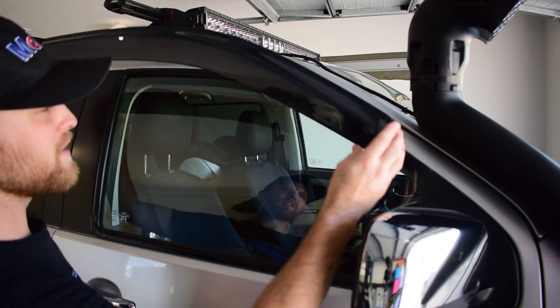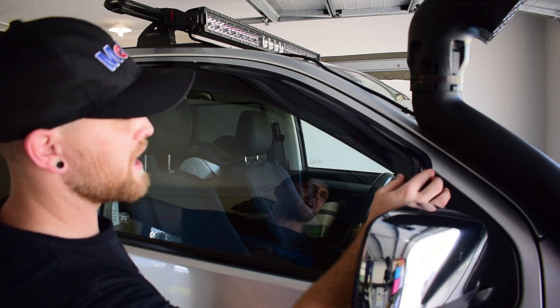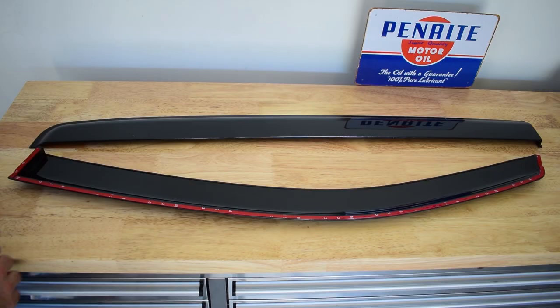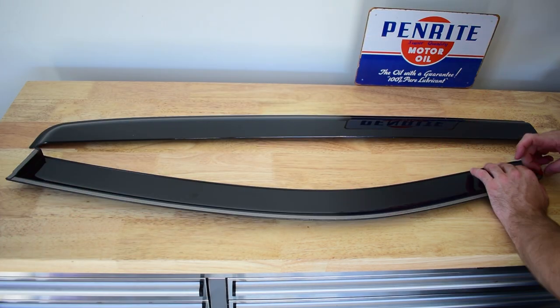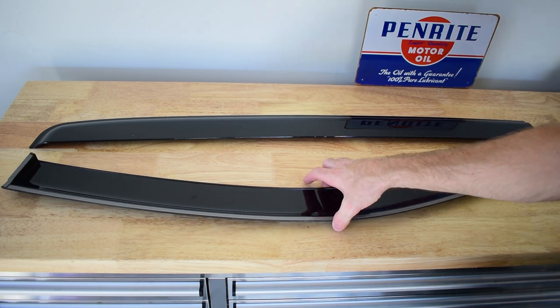We're just going to take the weather shield now and just see exactly where it's going to sit, so that when we take the 3M tape off the back we can bring it over and stick it in exactly the right spot. Now we can just take the 3M tape backing off — take all of that 3M tape backing off. And now we'll take this over to the vehicle.